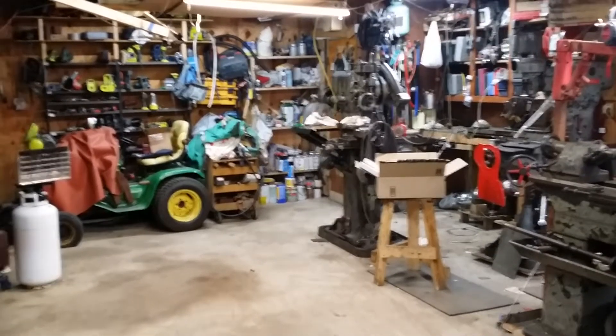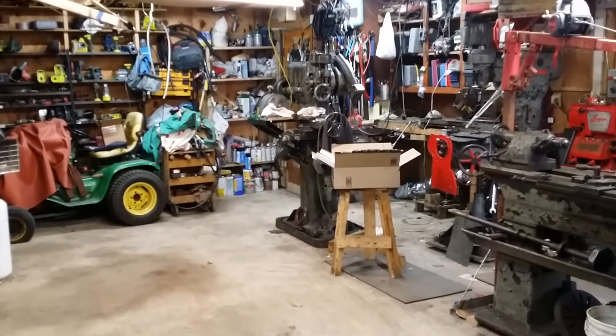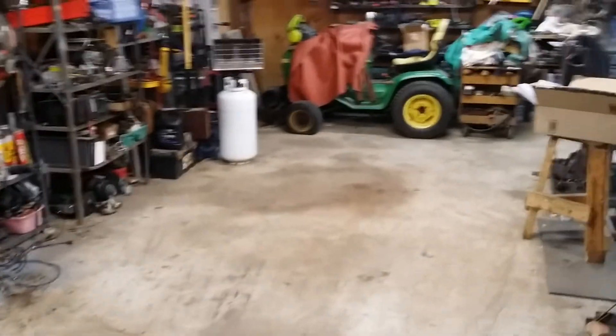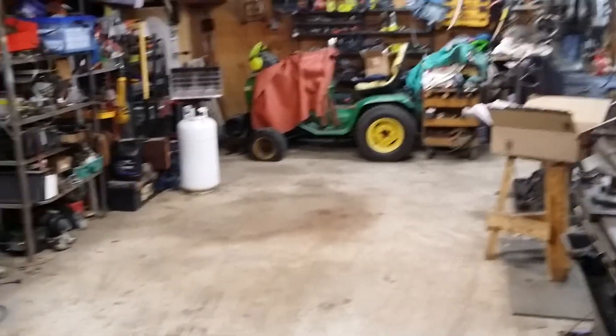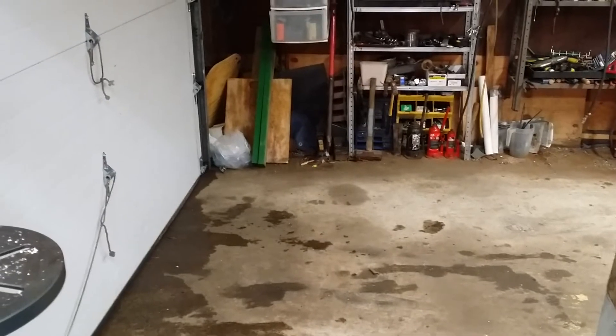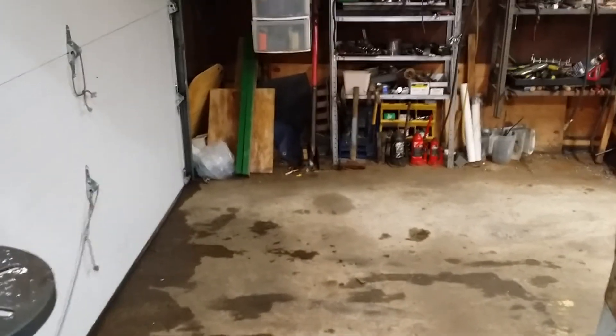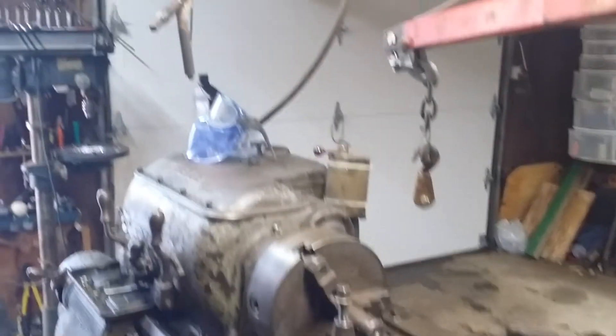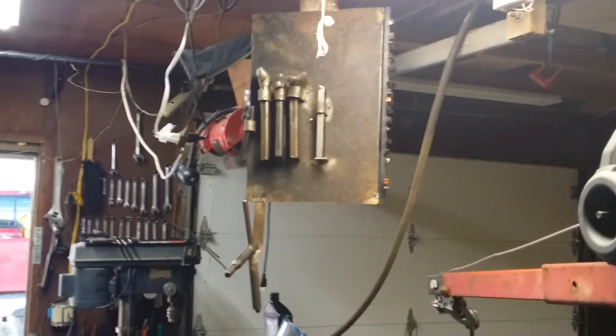Let me start off this organization video with a little walk around the garage now that I've made some progress. I've had a little bit of extra time over the last few days, gotten myself out here and applied myself. While I know it's still not beautiful by any stretch of the imagination, things are definitely going in the right direction. I still have a lot more to do but I'm getting there.